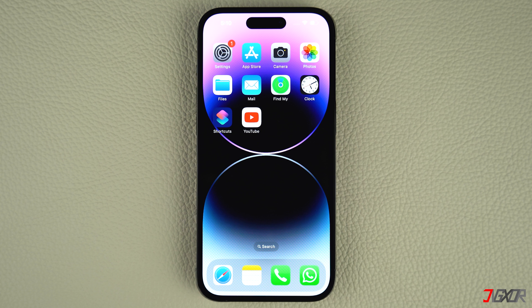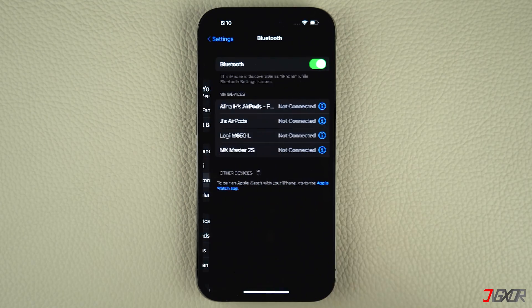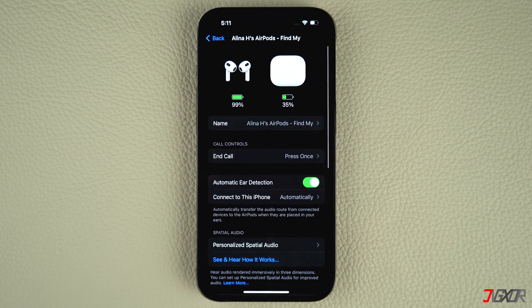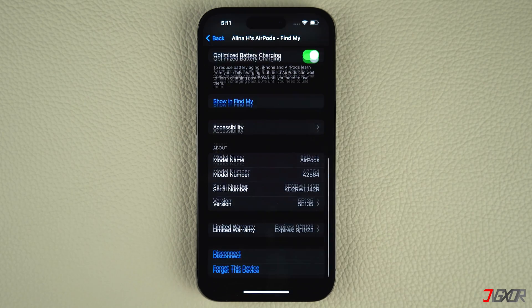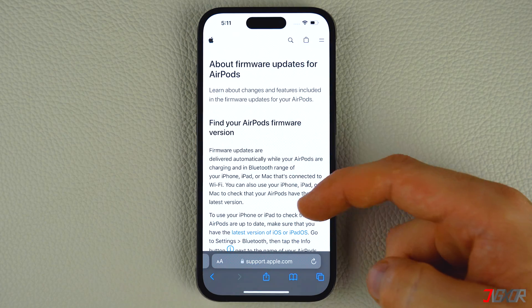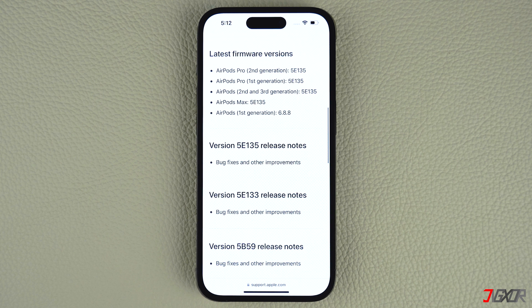Once your AirPods are updated, you can check the current firmware version on your iPhone. To do this, open Settings and go to Bluetooth. Tap on the Info button next to the name of your AirPods. Scroll down to the About section to see the firmware version. To make sure your AirPods are running the latest firmware, you can cross-check the firmware version with Apple's official AirPods firmware support page.